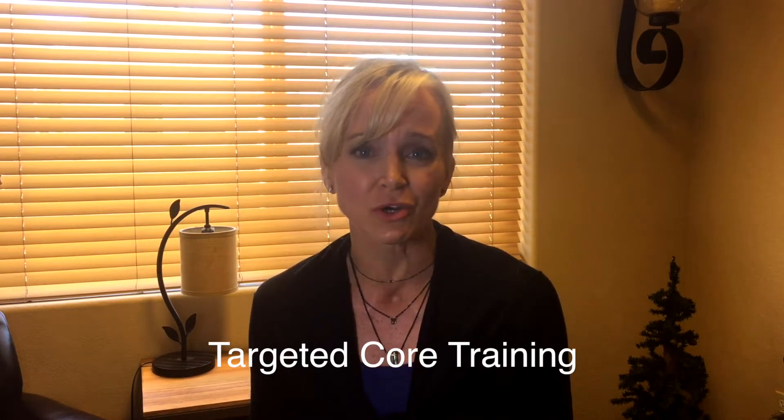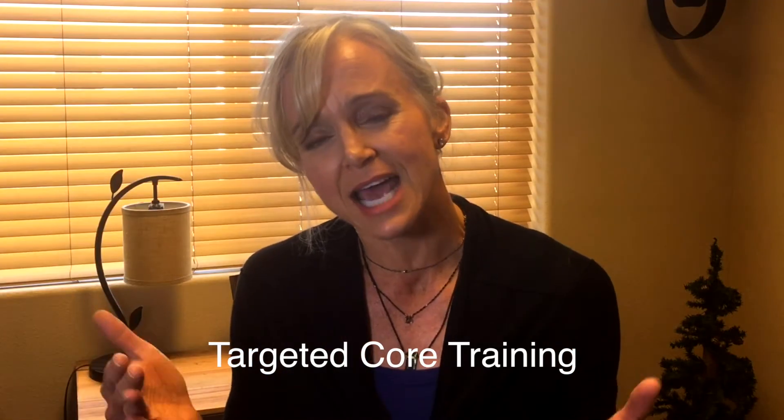Targeted core training — what is that? If you were to come in to Cornerstone Physical Therapy for targeted core training, you're coming in to test whether or not your core is really accurately firing.